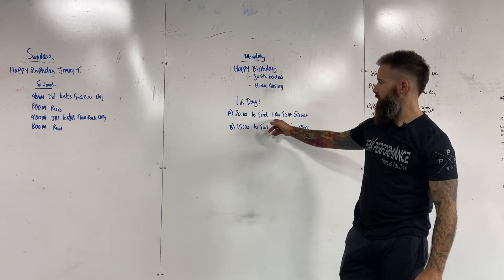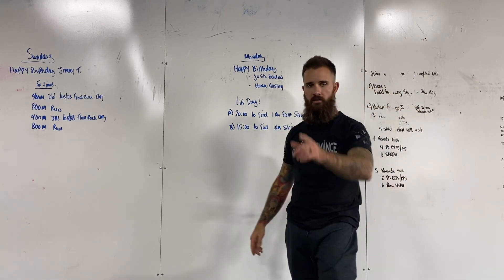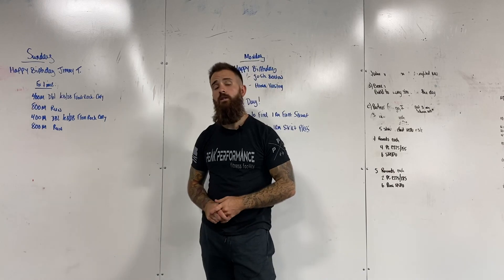So it's gonna be a fun day — 20 minutes to find our front squat max and 15 minutes to find a one rep max strict press. Have a great Monday guys and we'll see you back here for Tuesday's workout.